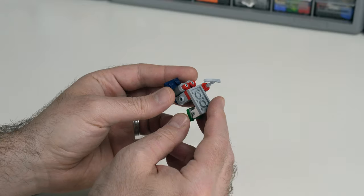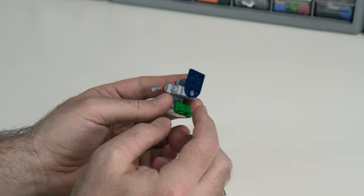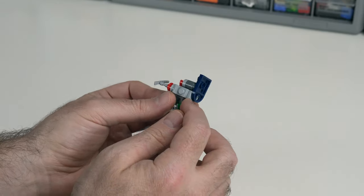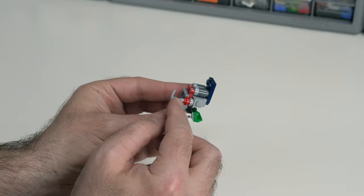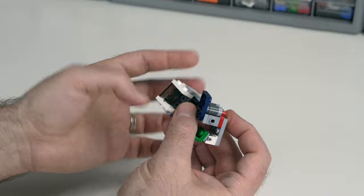This section is going to come into this little sub-module here, which needed a stud reversal. I'm using a two-by-two plate with an extension into a jumper, and then some plates with clips into tiles with bars. I've got one of the controls here on for the pilot, and this little sub-module will come in here.